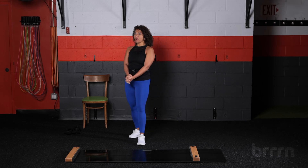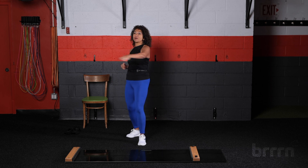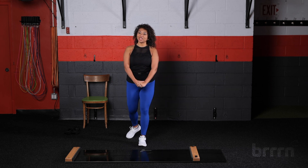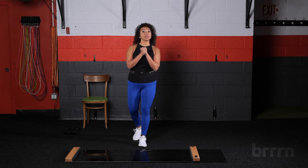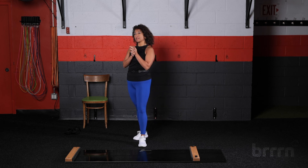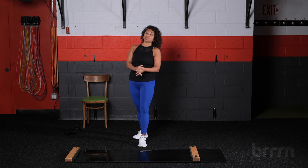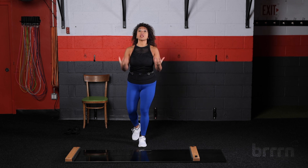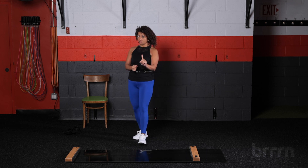Hi, everyone! Where are my golden agers out there? Come on in. It is your girl, Gail, here. I have for you a 10-minute senior sculpt class. It is simple and sinister. Simple, not because it's easy, but because the moves are — there's not a lot of moves. Sinister, because they are intense moves.